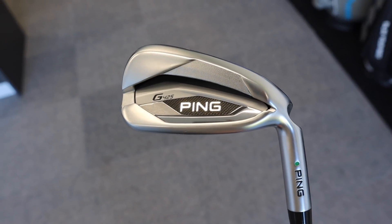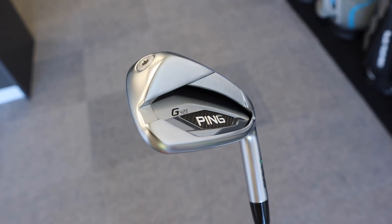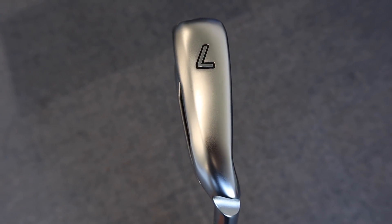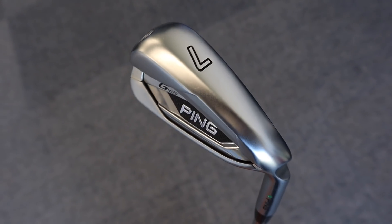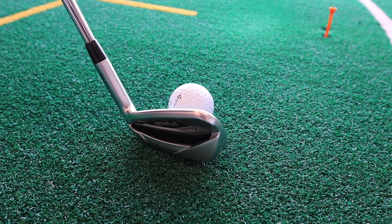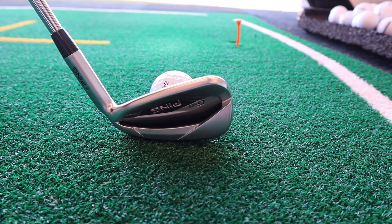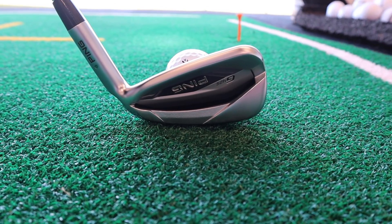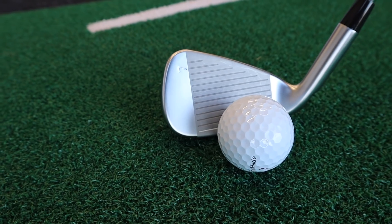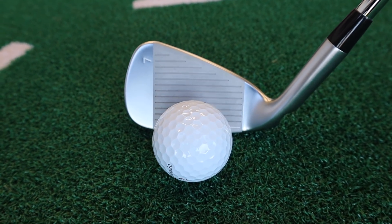We'll kick things off with the Ping G425. As always, Ping make great products — their irons have always performed very well and have a strong following. For me, not the best-looking irons, but big improvements with the 425 over the 410 in terms of looks and finish. It has a long blade length heel-to-toe, a bit of offset, and a medium-thick top line as you'd expect from this type of iron.